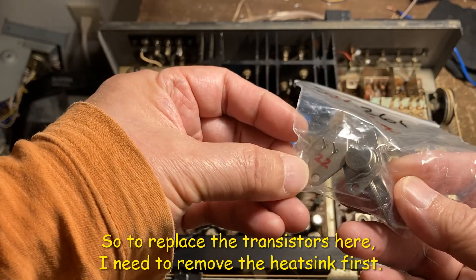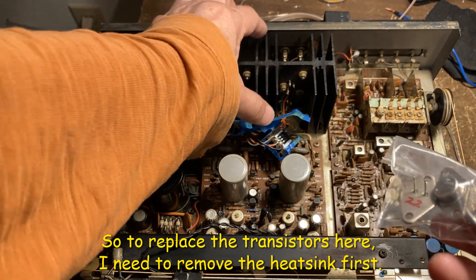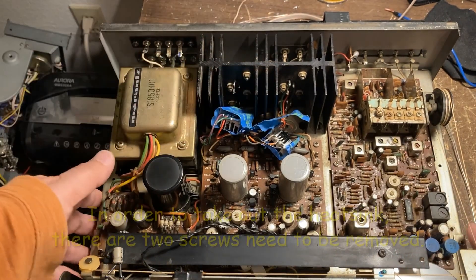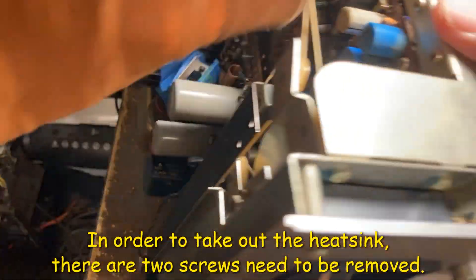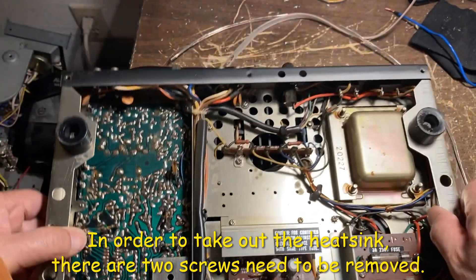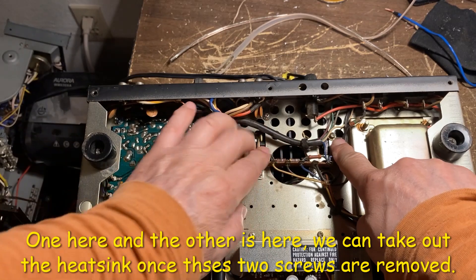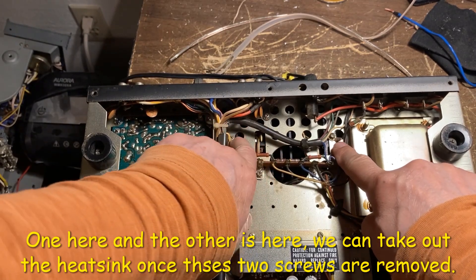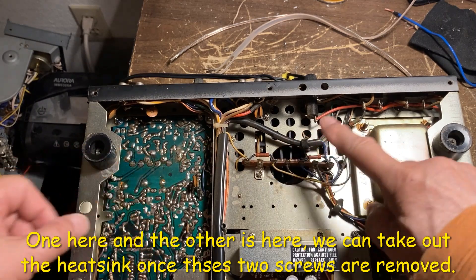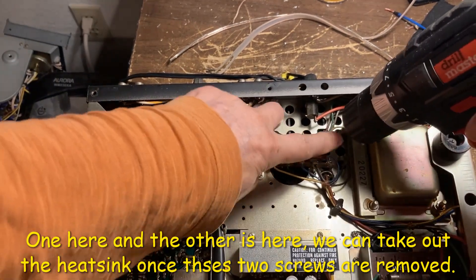So to replace the transistor here, I need to remove this heat sink. In order to take out the heat sink, there are two screws here — one's in here and one's in here — so take out these two screws and then you can remove the heat sink.